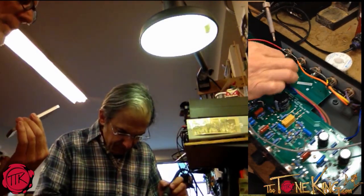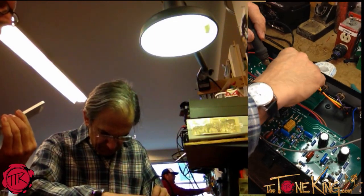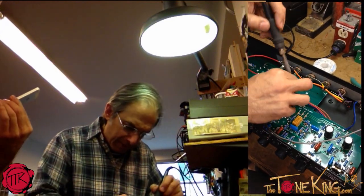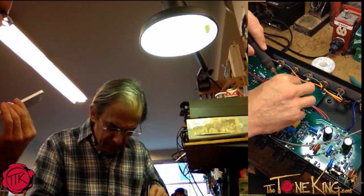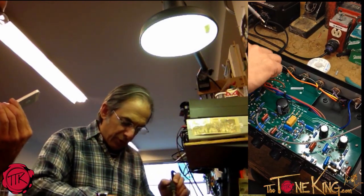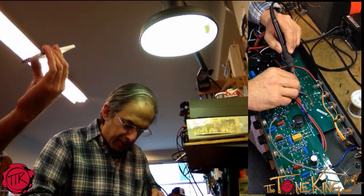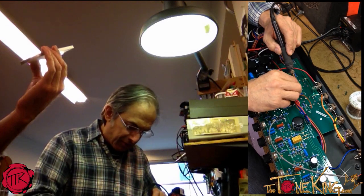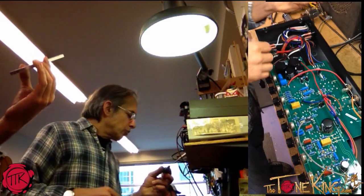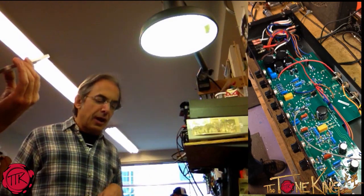You said running a KT88 would require a different power transformer? In our case it would, because they draw more current - they're going to be making more power. In this amp we probably could do it because the plate voltage remains the same, so it's not going to make 100 watts by putting a pair in there. It'll still be 50 watts with just a different tube. So you could still run a KT88, but you could not ramp it up to 100 watts - not without raising the plate voltage that high.